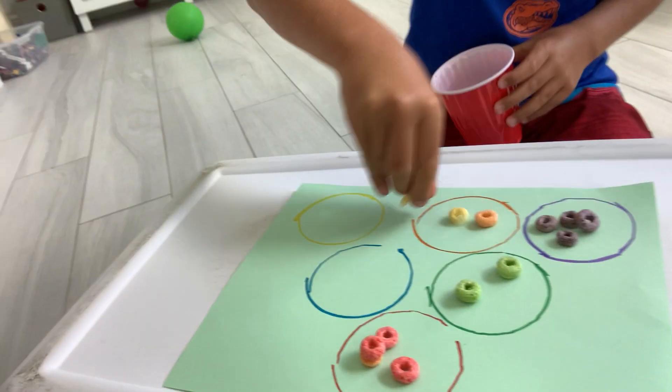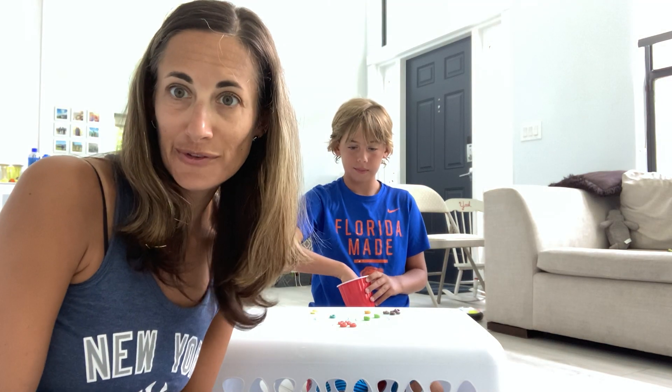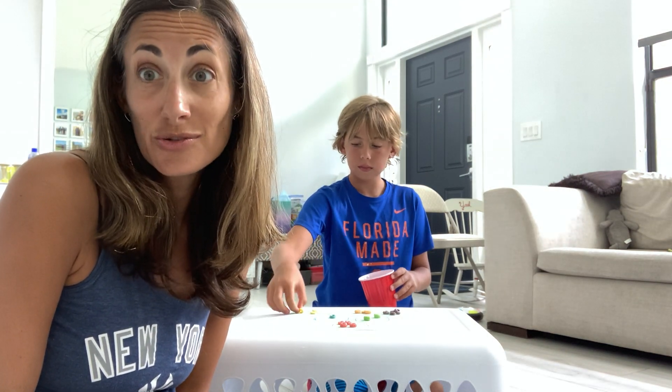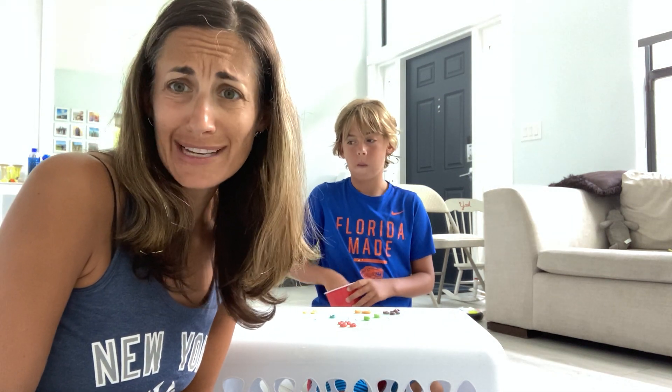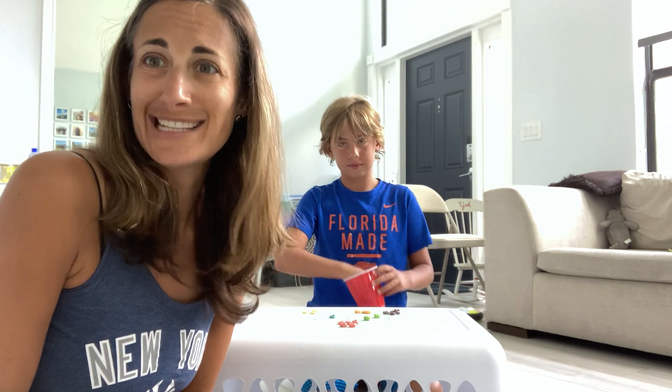Do you want to taste one of the fruit loops? Nom nom nom. What does it taste like? Yumminess! Is it sweet? Is it sugary? Sweet and sugary. So that's our color sorting fruit loop activity, which is pretty fun and cool. Also, if you don't have fruit loops, you can use fruity Cheerios which come in a few different colors. You can use any kind of snacks that you have, or fruits and vegetables from your fridge sorted by color. You could use toys also, but then you don't get to eat them at the end.